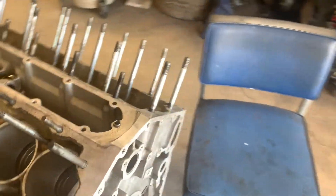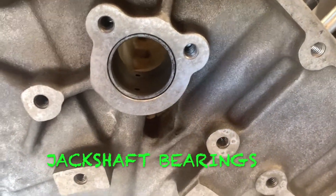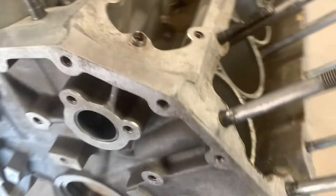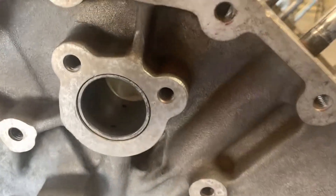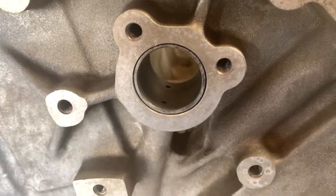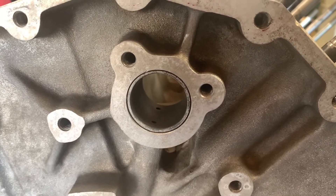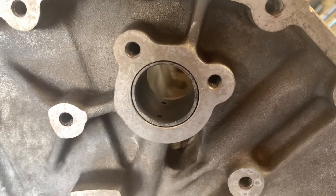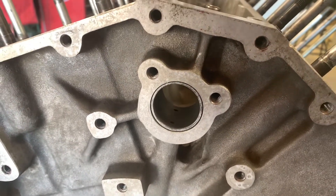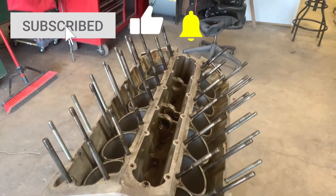Another simple thing you can do after you get the block clean is inspect these bearings. This is another thing that I've never really seen a lot of problems with. You check the finish — they're very smooth and I measured them and found they're well within spec. You could actually knock these out and replace them; it takes special tools, which I have and have made, to knock these things out and put new ones in. But they're just not a problem ordinarily. Still, you've got to take a look — you always have to take a look.